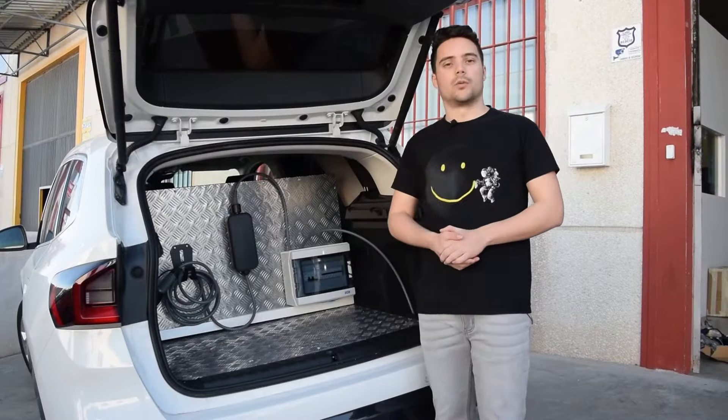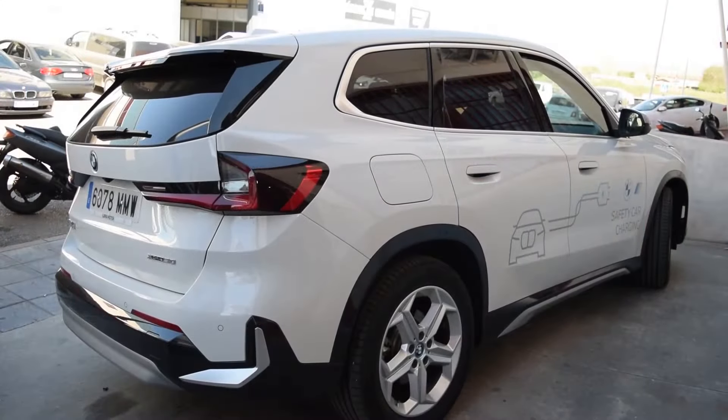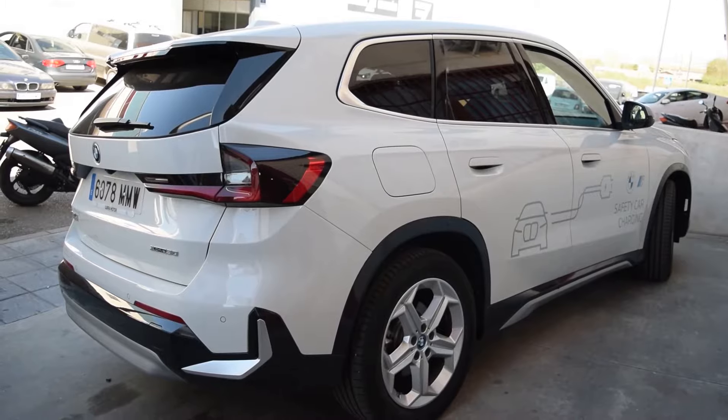This is a very pioneering project for the BMW Spain brand, in which we are going to use this BMW model as a kind of charger.